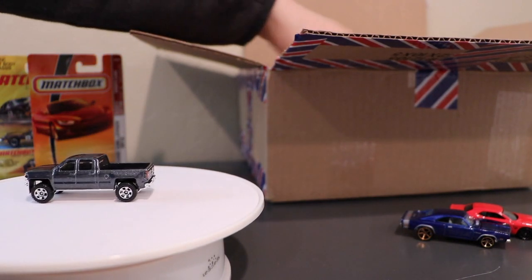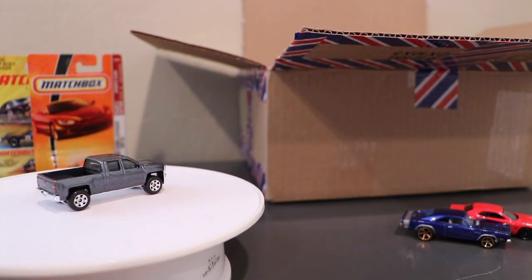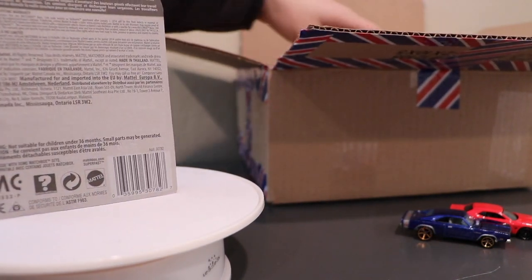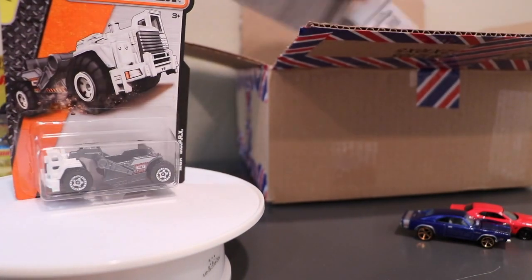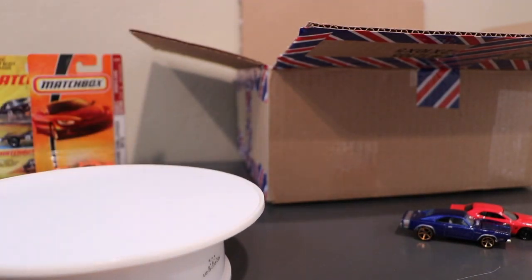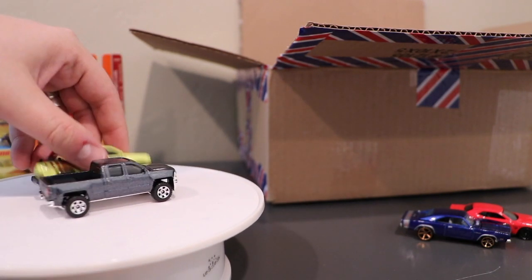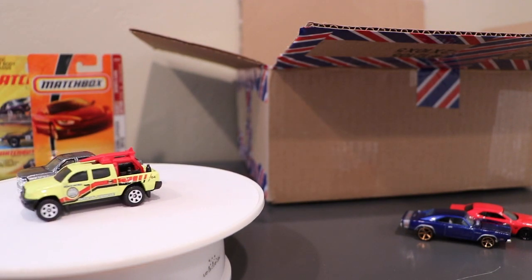This one already started to come out of the blister so let's just help it along the way. That's the new color of the Chevy Silverado. And I've got a model I've talked about before that I really like — the Scraper. You also have a new color on the Toyota Lifeguard pickup, the Tacoma. Hopefully those are coming through clearly.